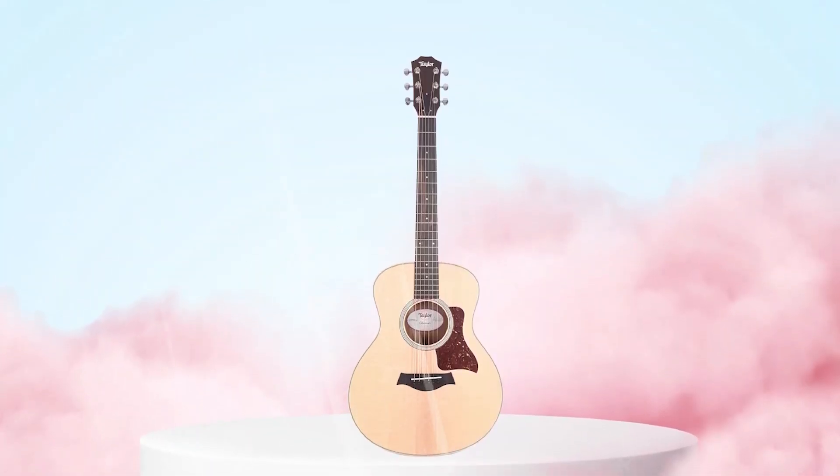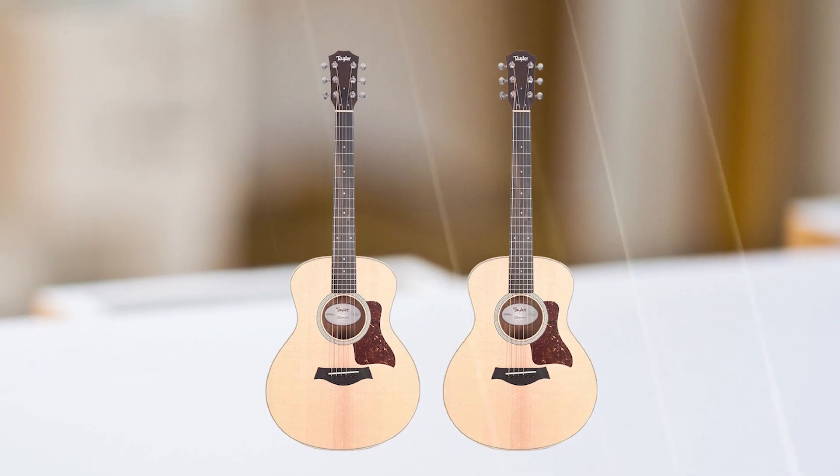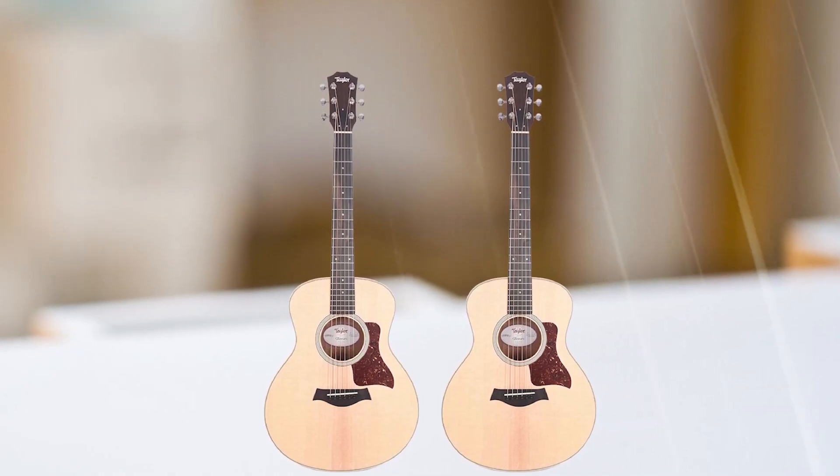The guitar provides a warm and balanced tone with plenty of projection. It has a comfortable and fast-playing mahogany neck, which is topped with an ebony fingerboard. The guitar also comes with a built-in pickup and preamp, making it a great option for performances and recording.